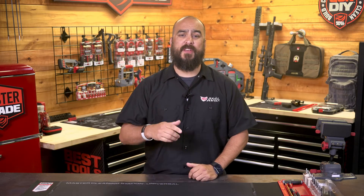Once again, I'm Dustin with Real Avid. Be sure to like, comment, subscribe, hit the bell for notifications, and I'll see you guys at the range.